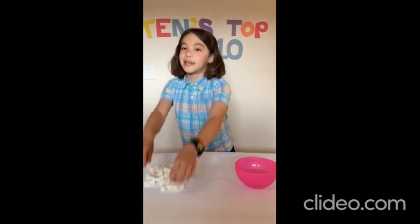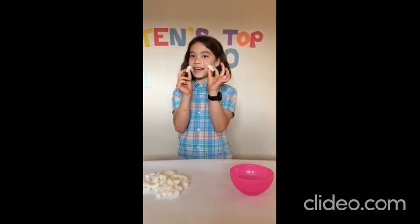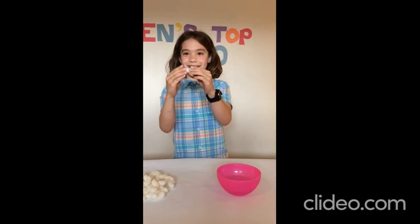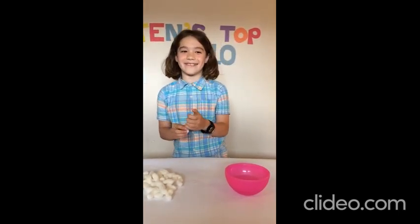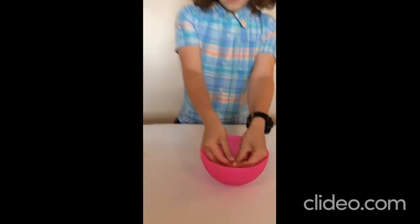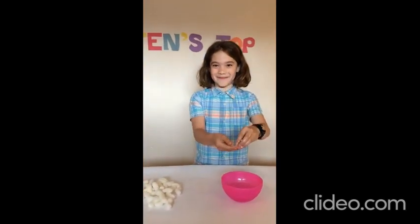Number 6: playing with eco foam. My mom sells Modair, and this is what comes in the package — it's called eco foam. You can put it in the water and stick it together to make sculptures and stuff. You can even eat it, but it's kind of gross and I don't really want to do it. You can also put it in water and it'll melt. It's super fun to experiment with.